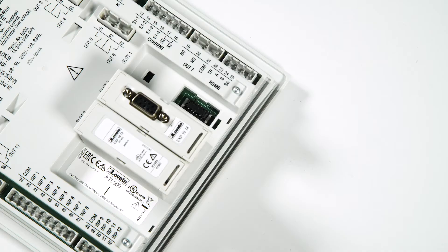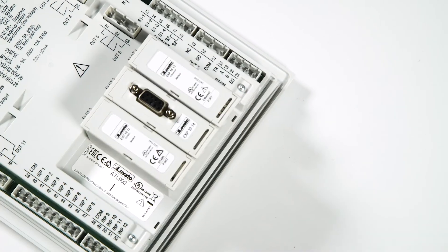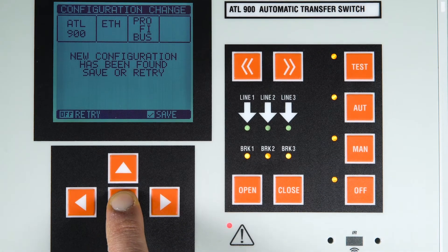Connect the expansion modules with the device switched off. When you restart it, the added modules will be recognized automatically. Press the Confirmation button to save the configuration.